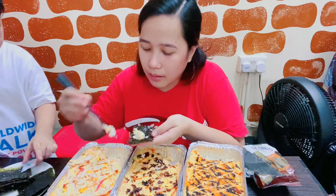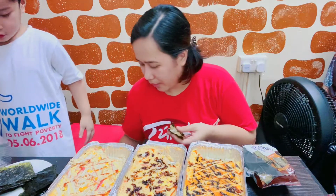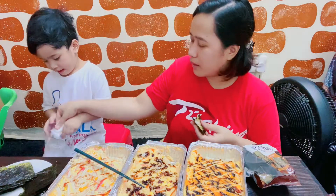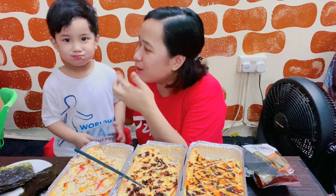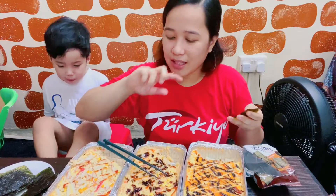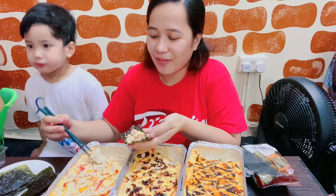Stop playing. Messy! Don't play with that one, sabi ko. That's dangerous for baby. Good — show them, show them, good. What's the taste? Dada yung lasa. Okay, hindi mo itong number three kasi hindi mo naman gusto. Hindi mahilig.